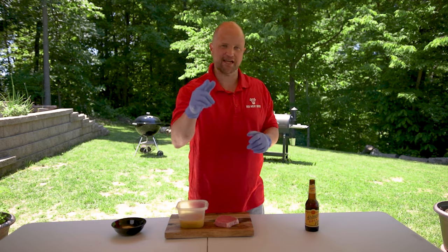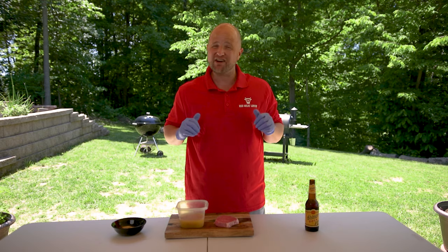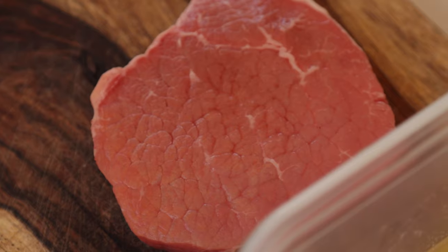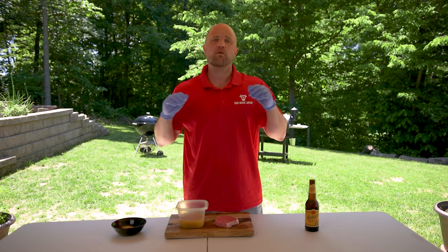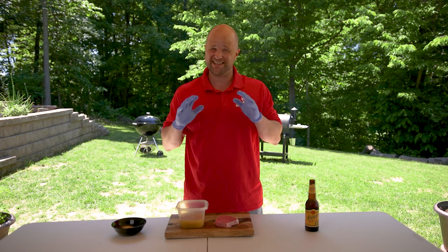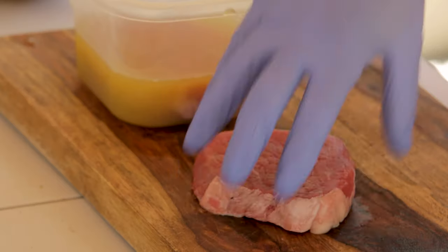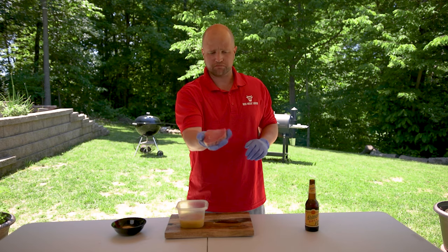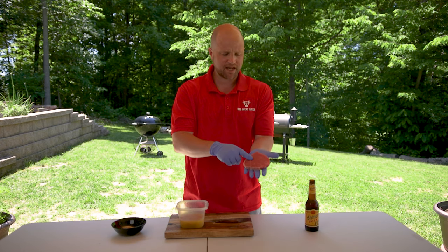Today we're back with another steak experiment. Right now beef prices are through the roof as a result of the quarantine. So with prices being so high, we need to find some alternative cheaper cuts of beef. But the problem with cheap cuts of beef is they can sometimes be a little tough. So today we're going to do a little experiment. Right here we have an eye of round steak — it looks just like a tenderloin, only the problem is it's much less tender.